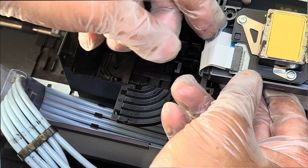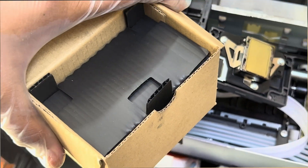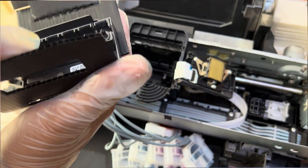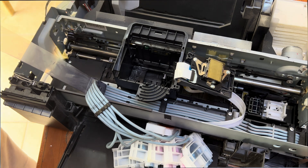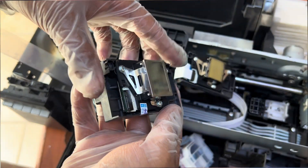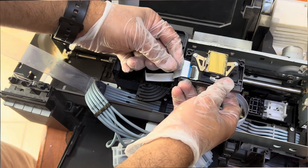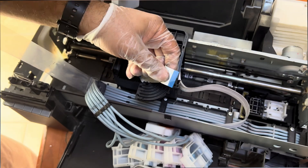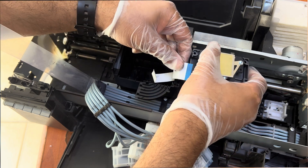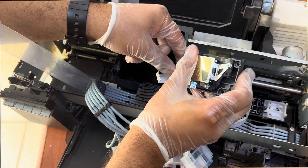Make sure to carefully remove and install these two strips on the new one. This is our new print head that I ordered from China — I don't know the result yet, so we have to replace it and then we will check the results. Let's go. So this is our new print head. Here we go.